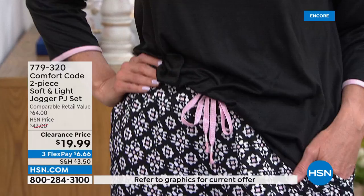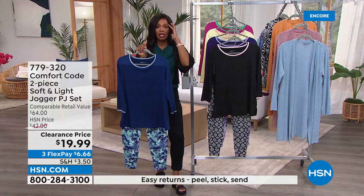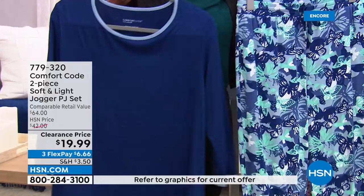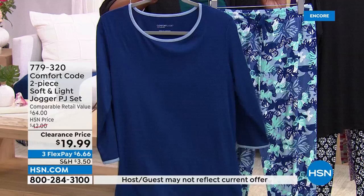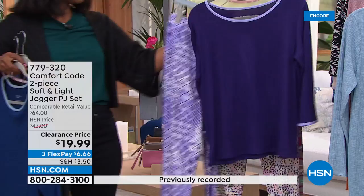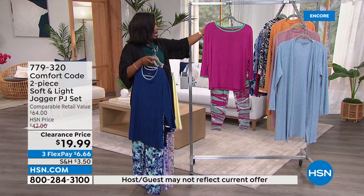It has a slightly cooler hand feel than our stretch jersey but it's still peached and brushed just a little bit to give it coziness. The incredible stretch means it moves with you — if you're sleeping and toss and turn, you won't be strangled by your pajamas; they'll actually move with you and stay cool. If you want to skip the phone line, go to HSN.com. Item number 779-320. You can choose blue (blue depths with butterfly), black (stamped print), purple (purple patchwork), yellow dot, or magenta textured animal.